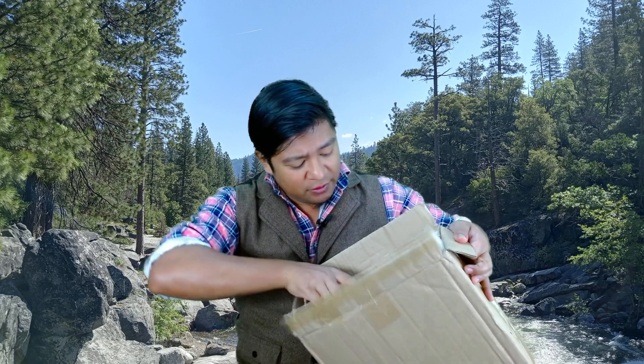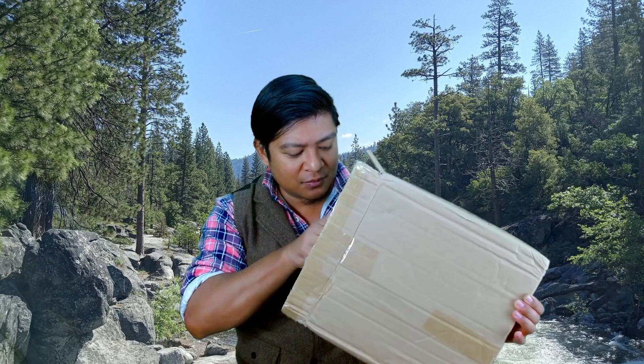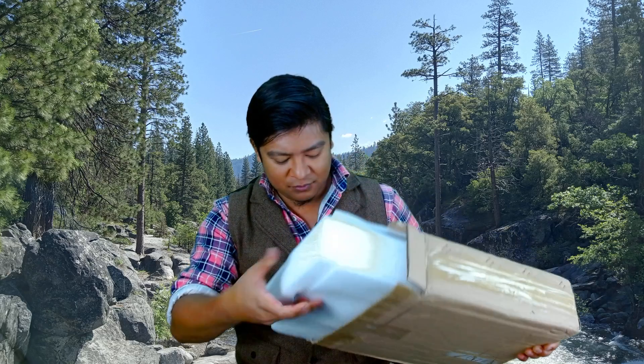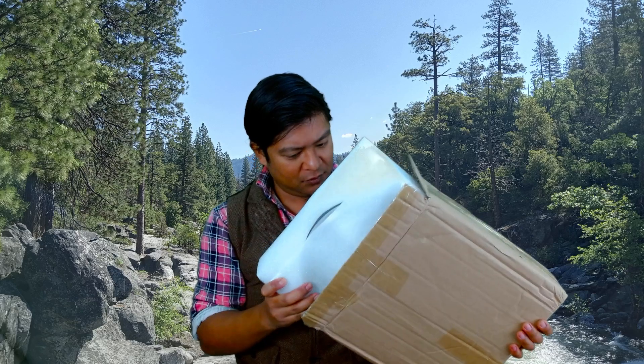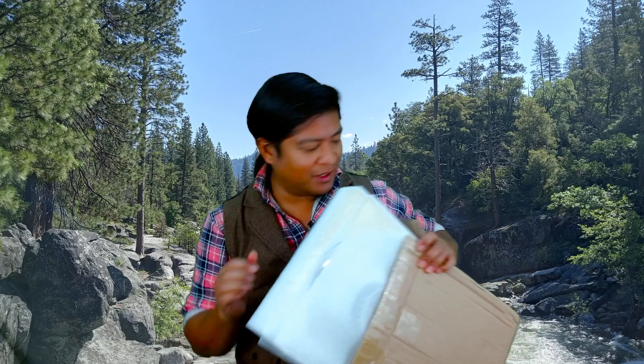Packaged nicely here. Let's go ahead and open that up — maybe we'll get some ASMR from the packaging. I don't want this to spill everywhere, so I'll take out one piece at a time.